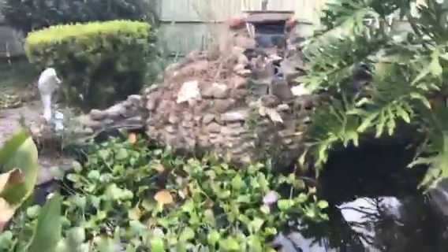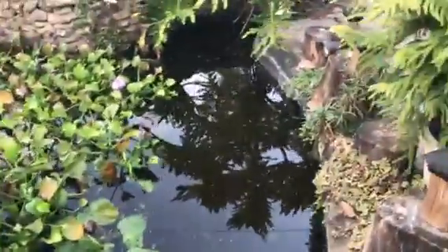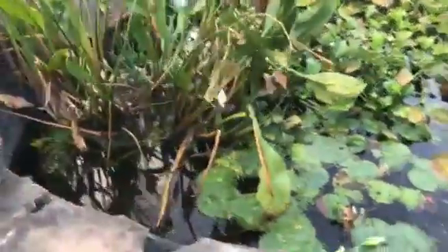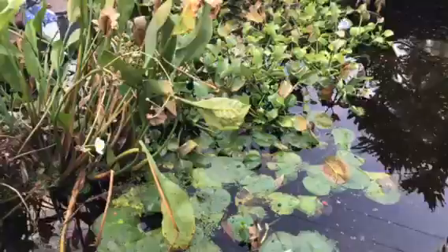Hey guys, this is Repto Pro and welcome to a new video. Today I'm going to be doing a video about catching tadpoles. This is the very first part in my series about catching baby tadpoles and raising them all the way up to frogs.